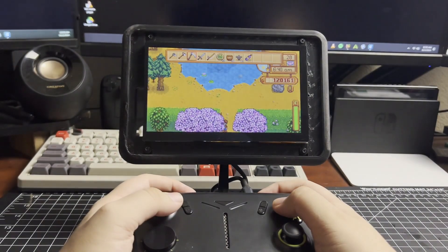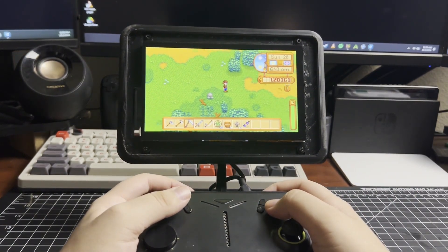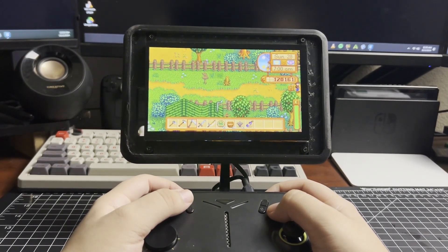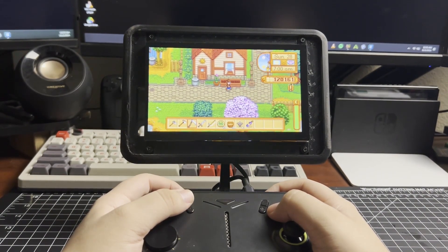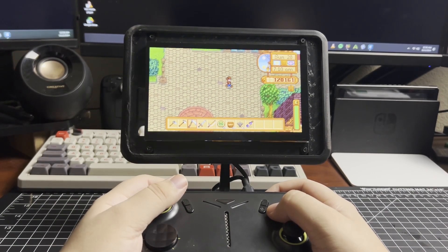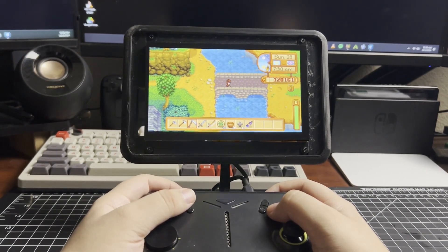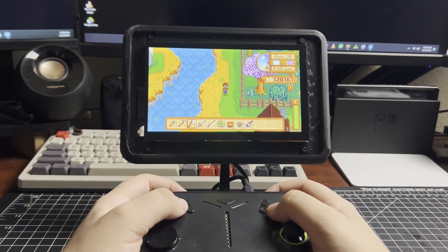Something important to note is that it is a one-cable solution, so the screen pulls power from the game system, which degrades battery life. The battery life impact is noticeable — I was able to play Destiny 2 at 15 watts with the screen attached for about an hour and a half at best, whereas before I could get to two hours at 15 watts. So adding a screen did take a sizable chunk out of battery life.